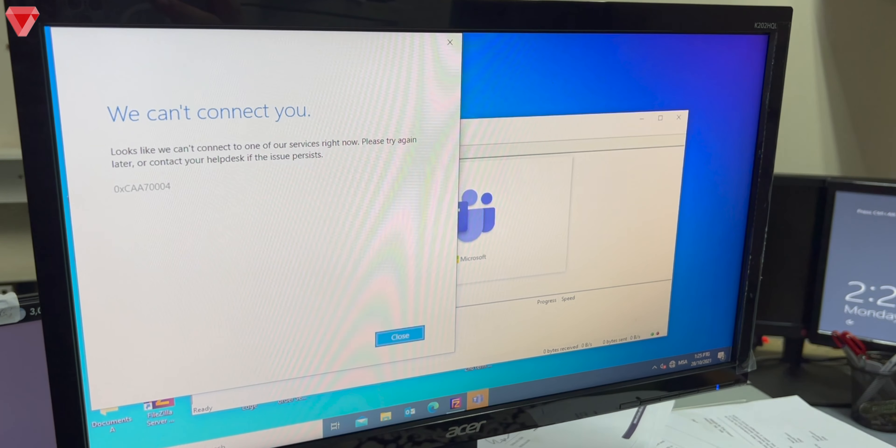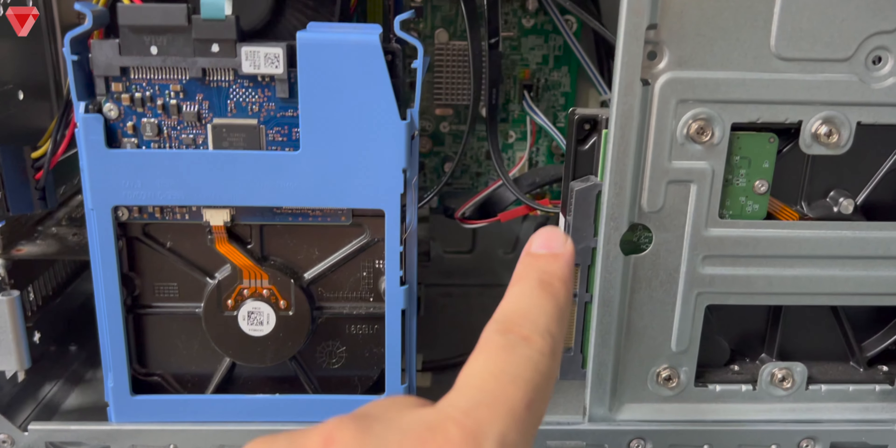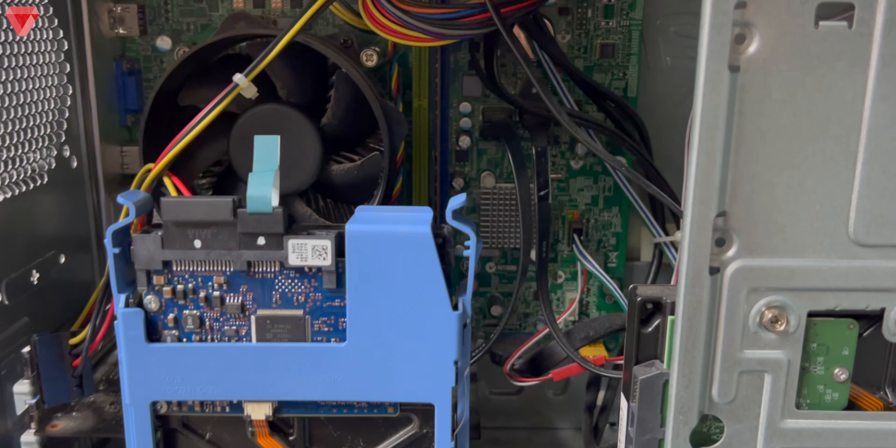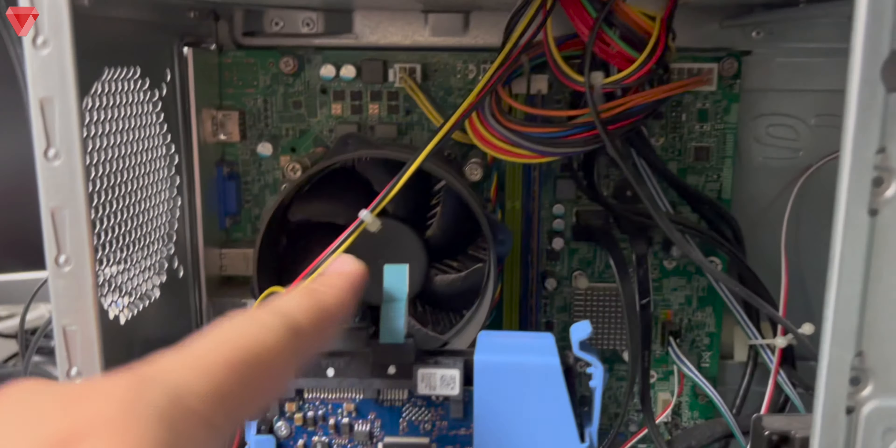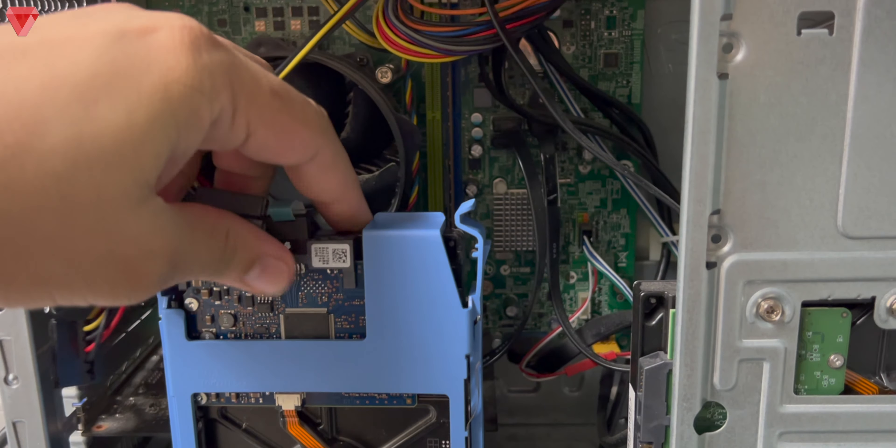Once you've completed the data transfer, shut down the computer. The computer was working perfectly fine — no issues at all. Wait for the fan to stop, then unplug the two SATA cables from the recovery hard disk and plug them back into the original hard disk. At this stage we have recovered the data. Reconnect the 15-pin power cable and the 7-pin data cable.